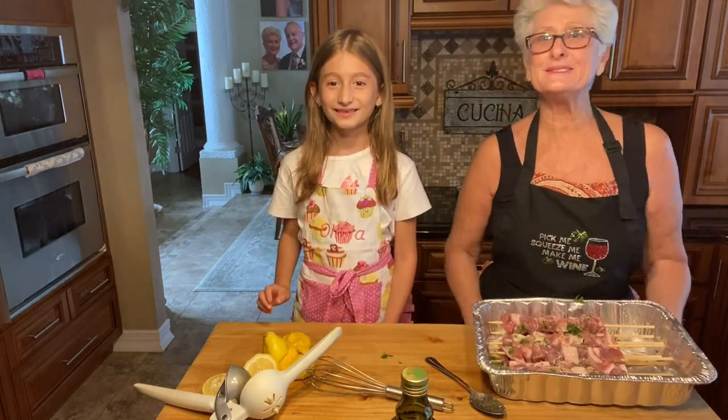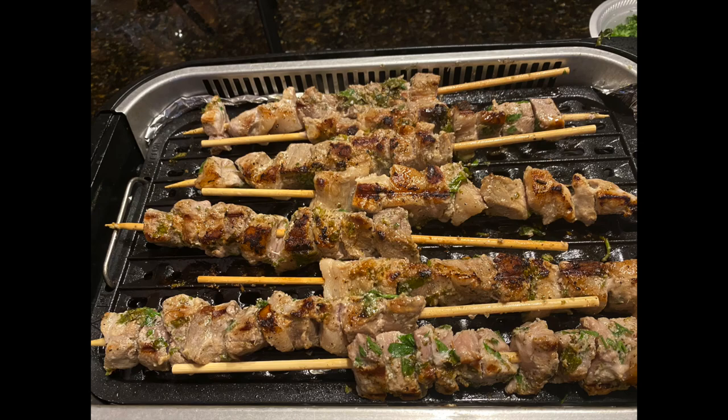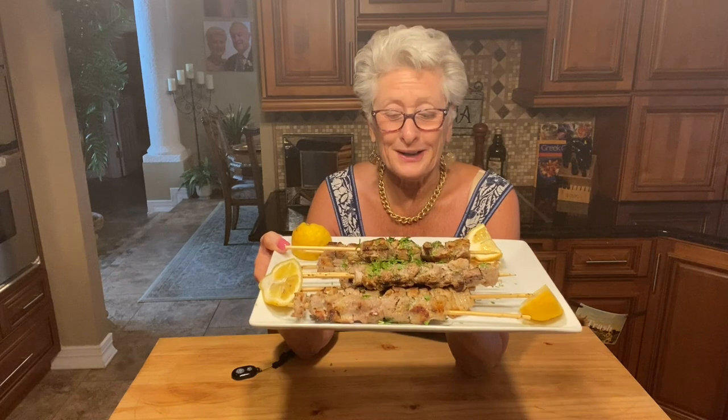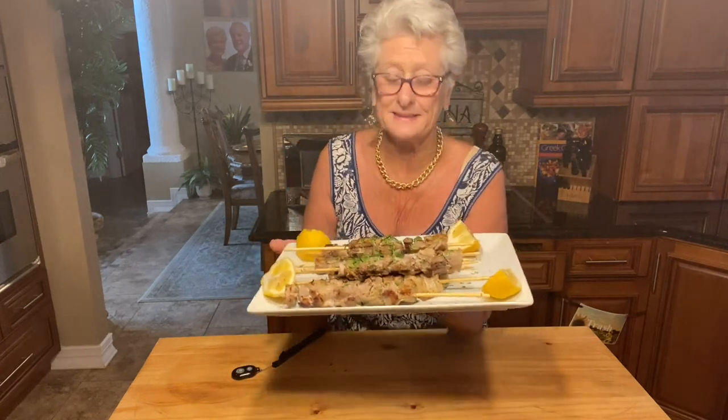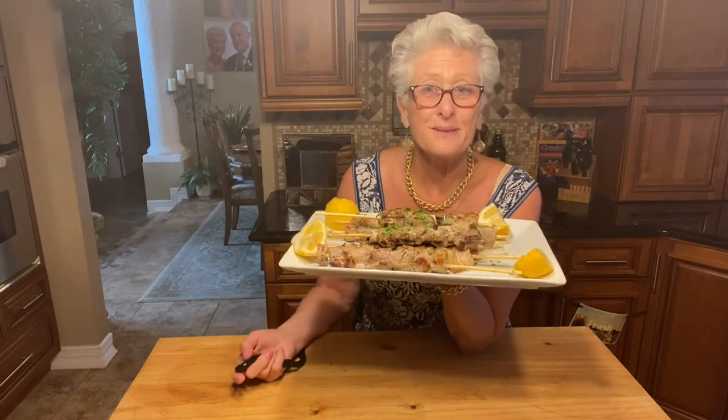Bye, see you soon. So there we go everyone — the souvlaki. It smells so good. The traditional Greek Cypriot souvlaki, shish kebab with pork. The family's here so we're going to go enjoy our time together. I hope you enjoyed the video. Make sure you subscribe, share, like, and give us a thumbs up. My granddaughter is out there getting excited about the birthday party. I'll talk to you sometime soon. Bye-bye.